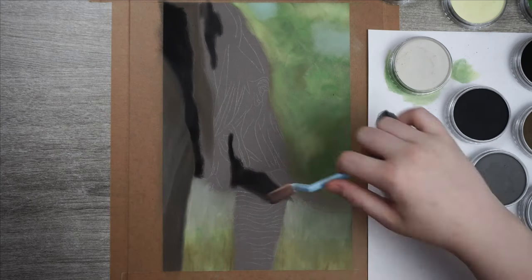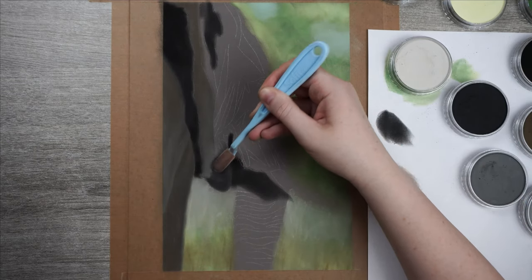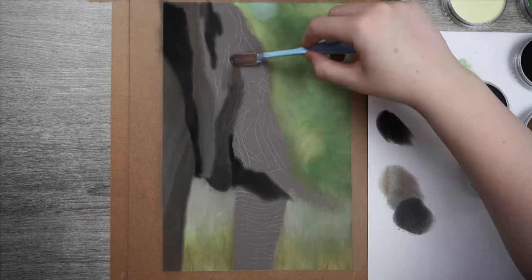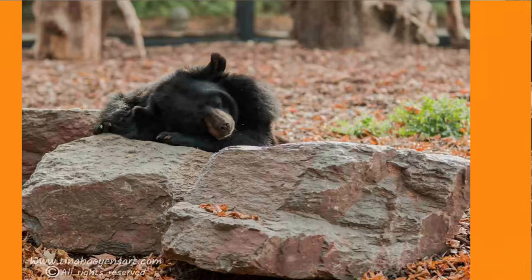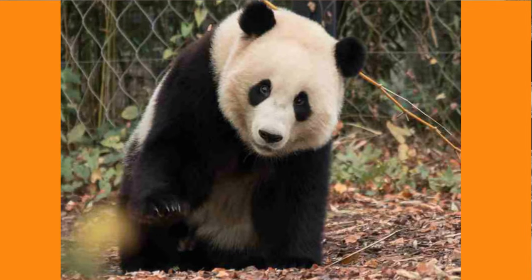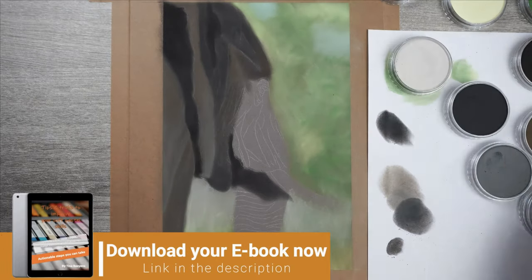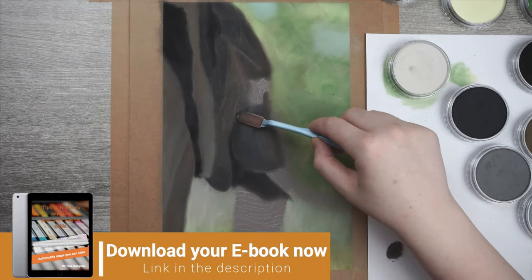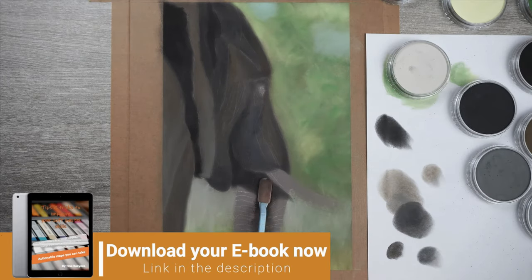While I am adding color to the rest of the elephant, I want to remind you to subscribe to my monthly newsletter if you haven't already — the link is in the description below. I send out one newsletter each month, and included with that you will receive 4 reference pictures you can use to create your own pieces. Besides those reference pictures, you will also be eligible to download my ebook, in which I give you 3 more tips to help you improve your drawings, along with examples and actionable steps you can take. So make sure to get your copy now.